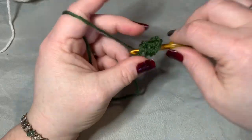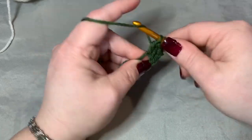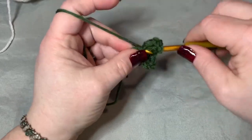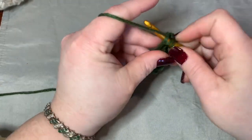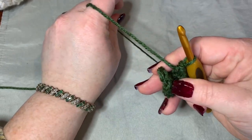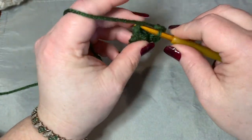Put 11 double crochets into your magic circle. Your first chain of three counted as a double crochet as well, so technically you have 12. Pull tight on your magic circle, then slip stitch into the top of your chain of three.